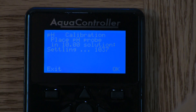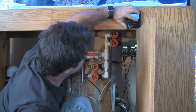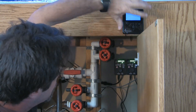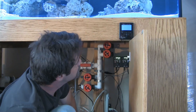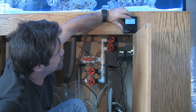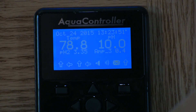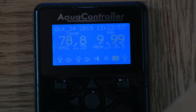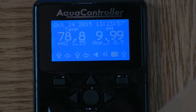All right, so the probe is about settled there. Click OK. Probe should be calibrated now. Notice it says pH is 10. Let's check our calibration — rinse it, shake it off well, and put it in the pH 7 solution.